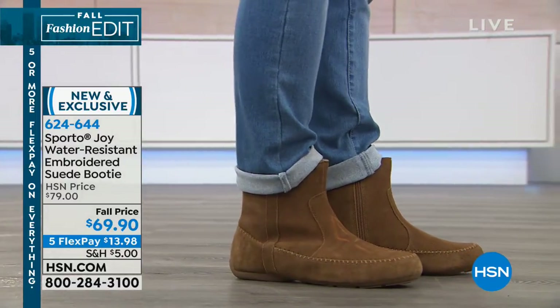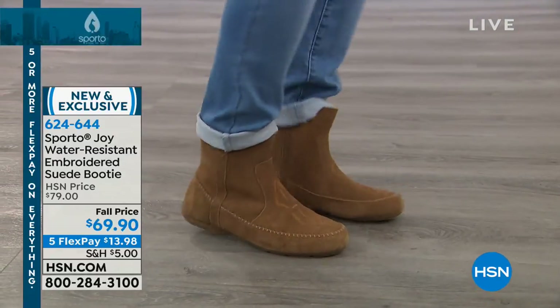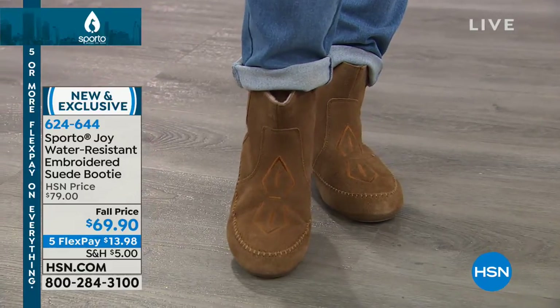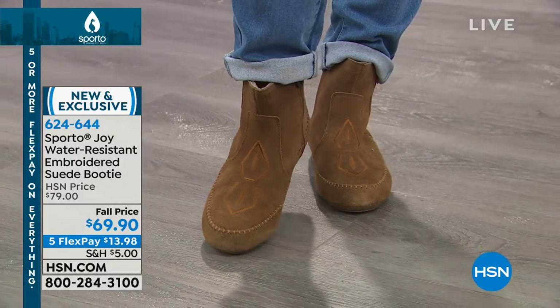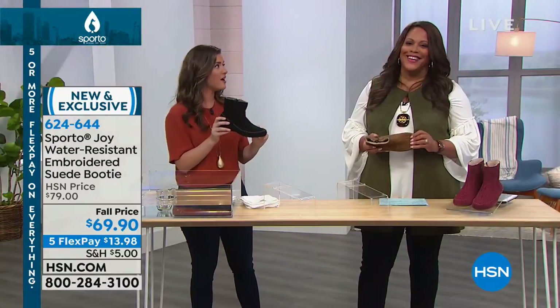Look at the embroidery on the vamp of the shoe — I love that detail because it's the same tone, so you're not dealing with a variety of colors. It's not in-your-face embroidery; it's just subtle enough where you have some visual interest on the top of the shoe, and then you have the stitching as well, which I love.